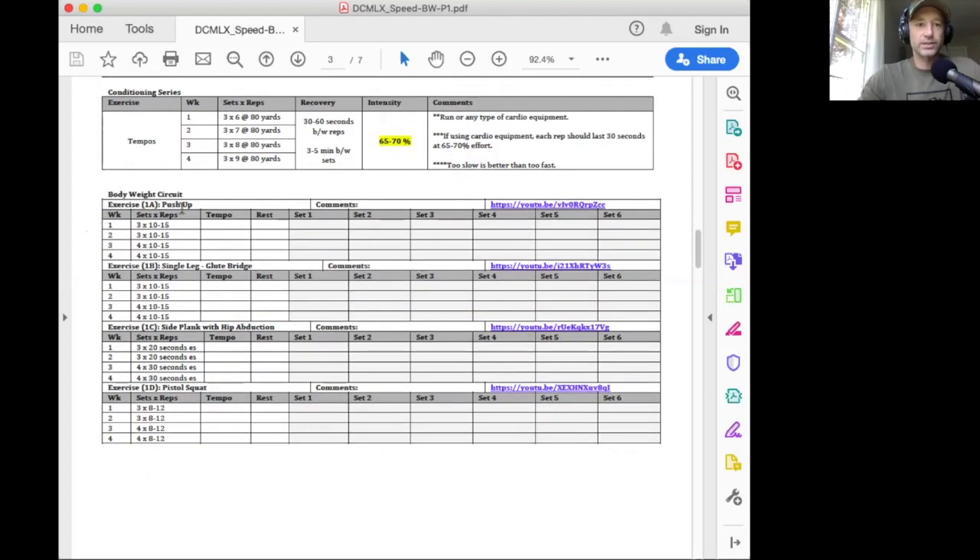And then you'll do a body weight circuit. The body weight circuit is some various body weight exercises that are challenging enough to get a training stimulus. We're going to hit about 10 to 15 reps on each of these and you can do it in a circuit — do a set of pushups, then a set of glute bridges, then side plank each side, then pistol squat each side, and then go back up to the top. In weeks one and two you'll do that three times through, and then weeks three and four you'll do it four times through. Videos are there on the side to take a look at what they should look like.